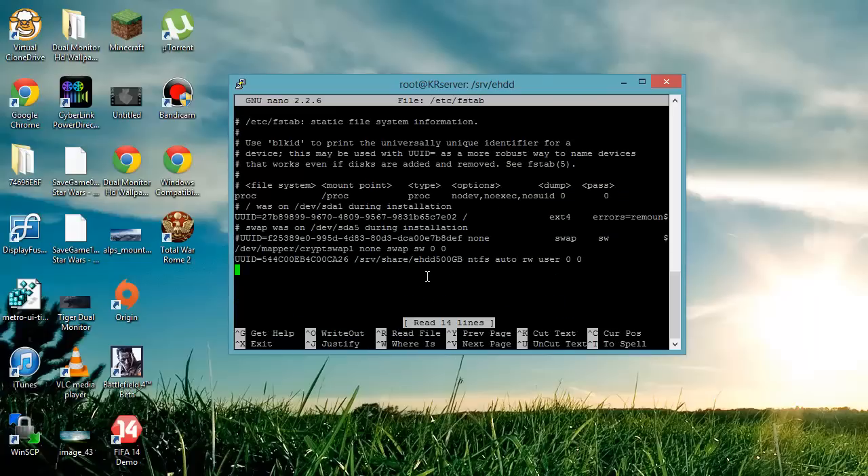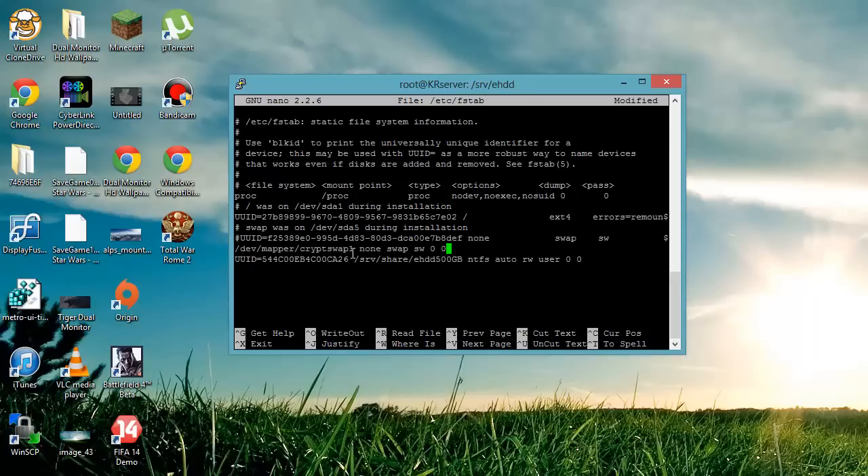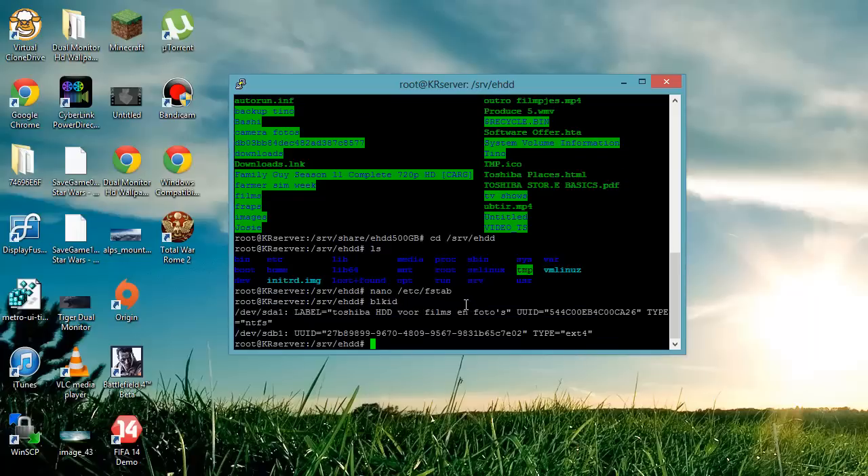I've already added my external hard drive in here, but this is roughly what it looks like on your server. Before you can edit fstab, you first need to look up the UUID and the file type of your drive. So go back to blkid — look at your drive, it's sda1 — note down the UUID, and also note the file type. For me it's ntfs, but yours might be different.